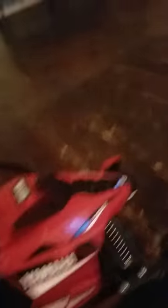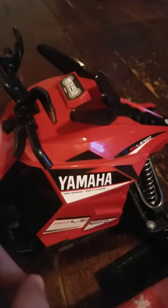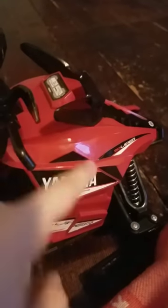So with this, I will be doing a tutorial on taking this off first, and then re-changing the stickers.